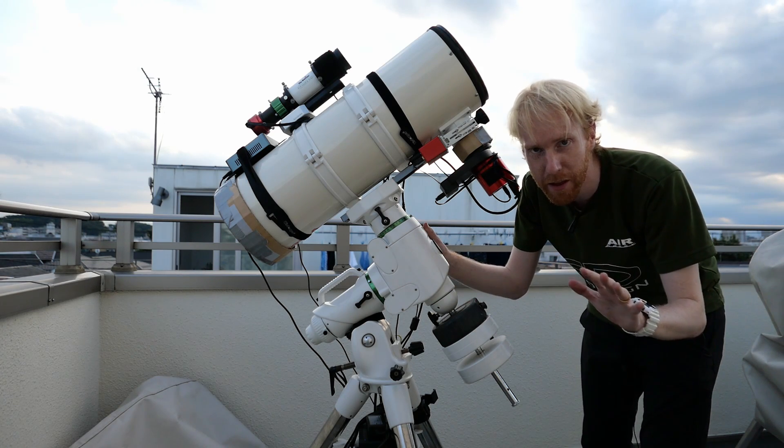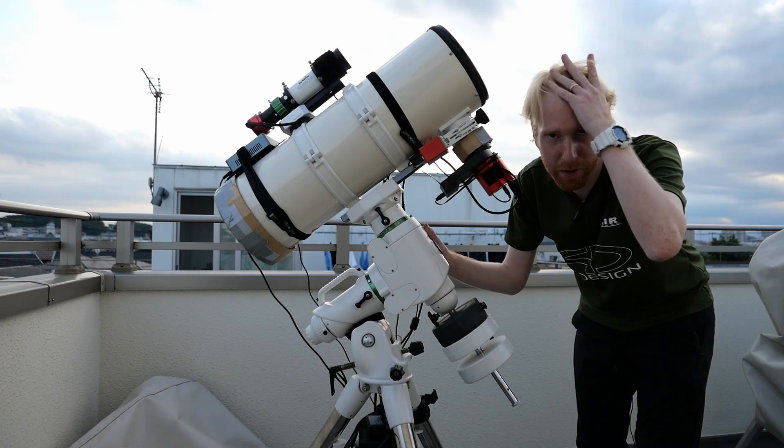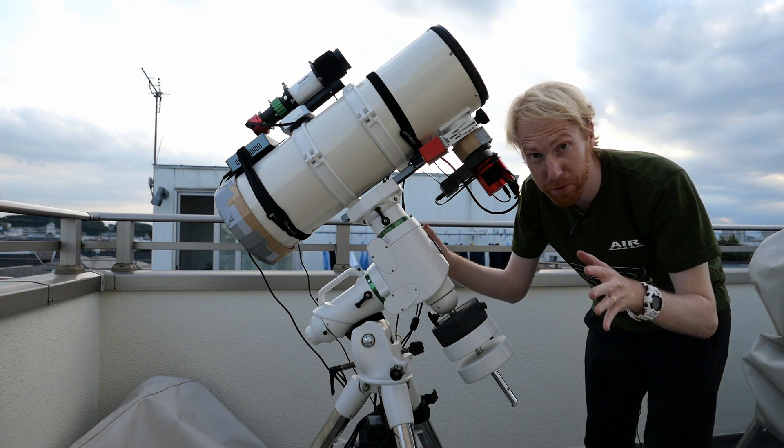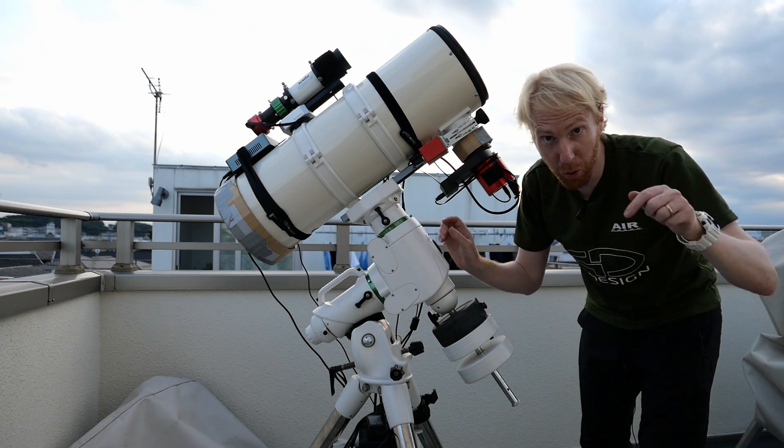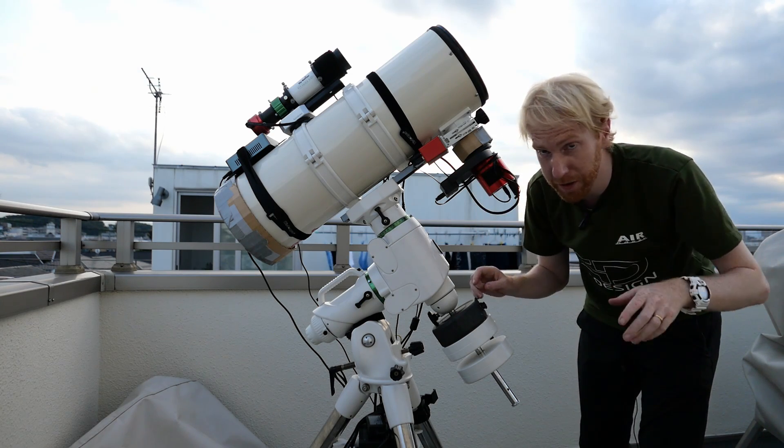Now I'm not inventing anything — most, actually all, of what I will present today comes from Astro Baby's breakdown of the EQ-6 Pro, so I'll be putting the link in the description down below.